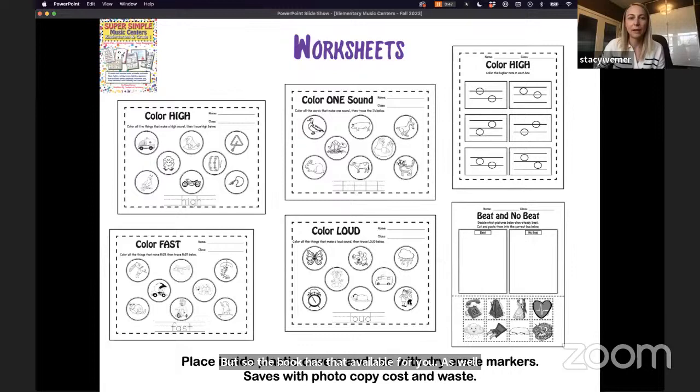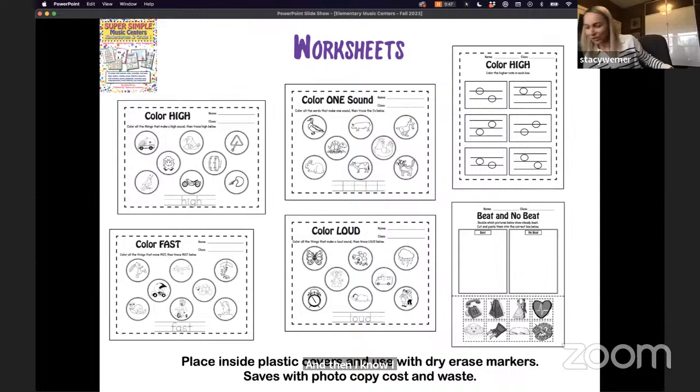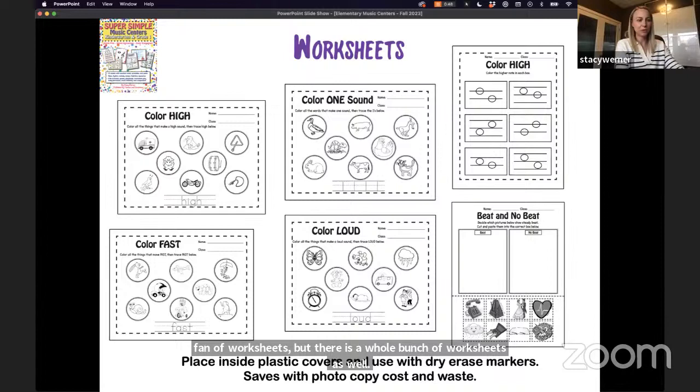While I'm not a huge fan of worksheets, the kit does include them. I put these inside plastic sheet protectors so they can be used multiple times with multiple groups using whiteboard markers. These are great for quick assessments: color high, color fast, color what's loud, color what's one sound, color low, beat and no beat. So if you want to quickly assess those outcomes, these are available for younger students.